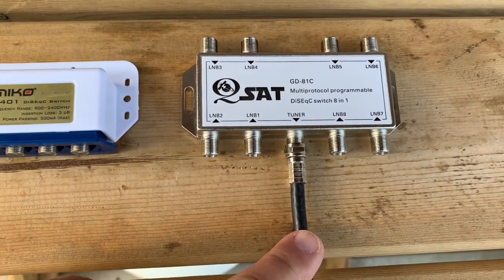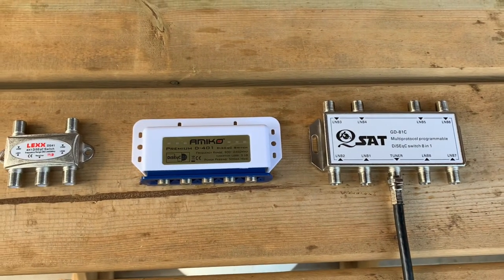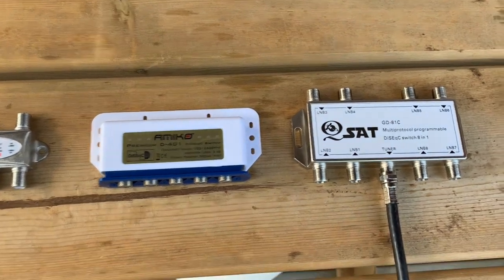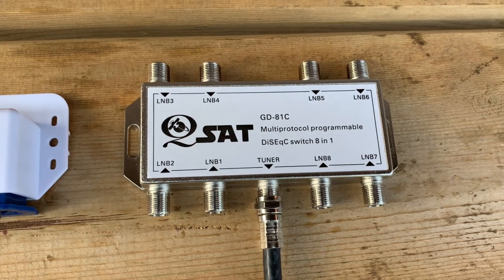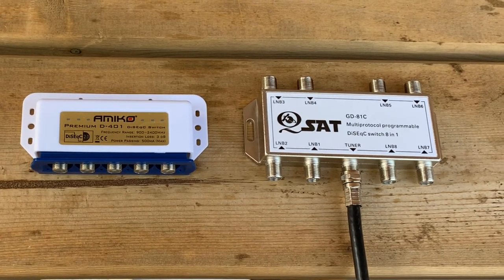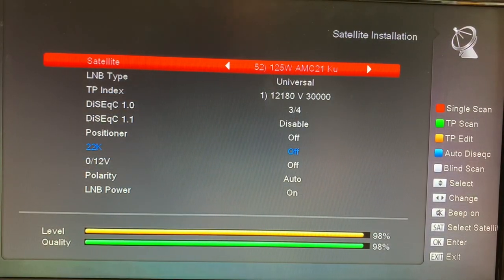The trick with these is to make sure that when you set up your receiver menu, you're selecting the correct port that matches the port that you plug each cable into at the switch. Once you program the switch in your receiver, they will automatically switch satellites as you change channels.